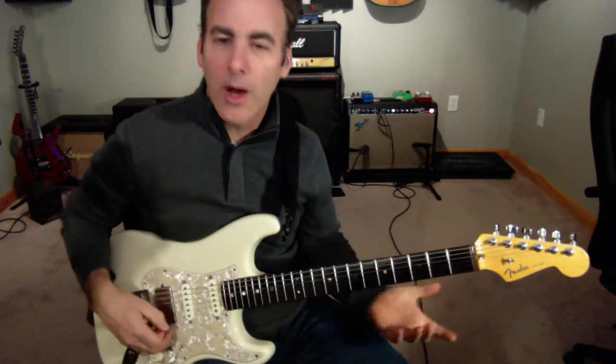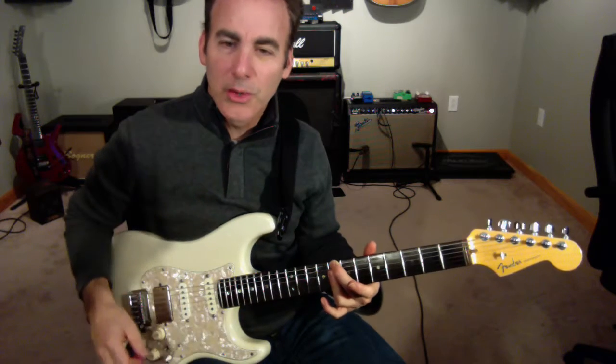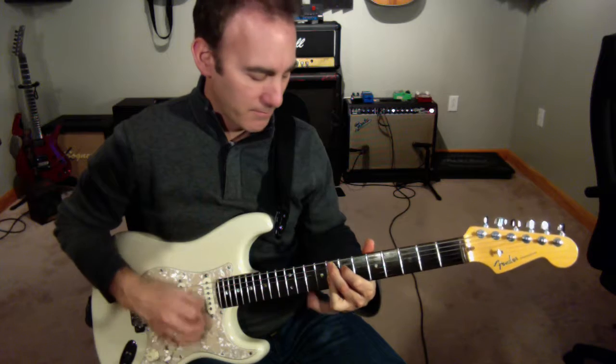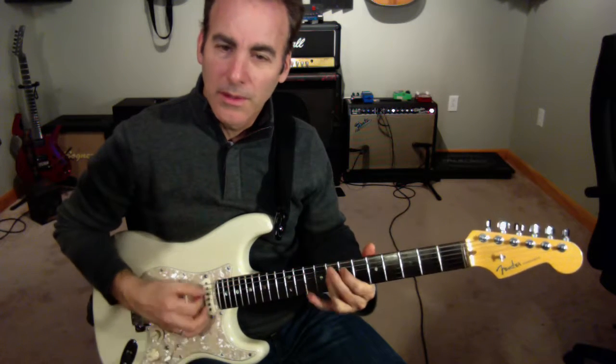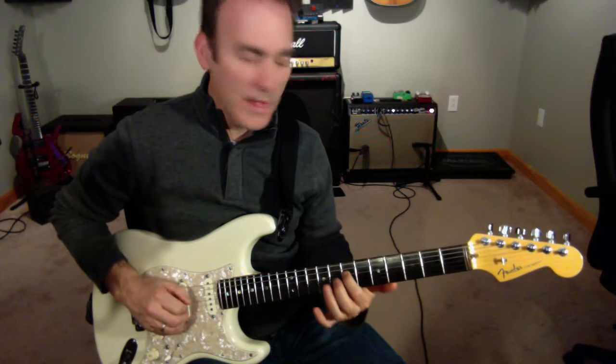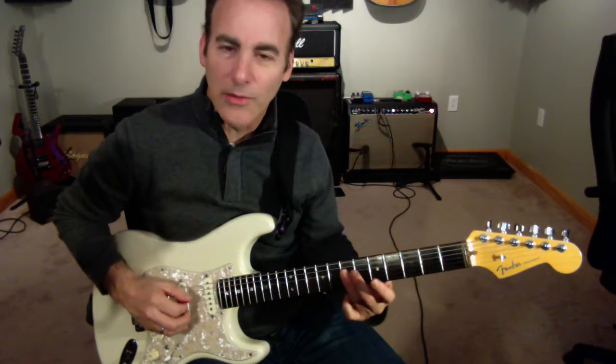One of the common ways that you hear this is in a minor blues. You hear like a C minor going to an F nine. Now in that F nine, right in the middle of that chord is that A note. So that's the note that we're going to sort of gravitate towards.